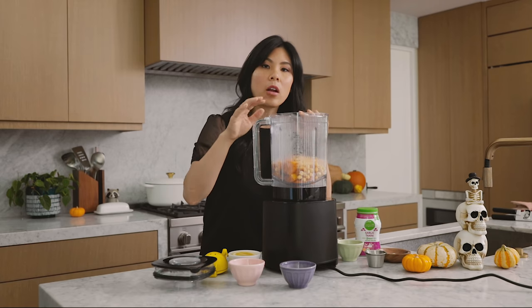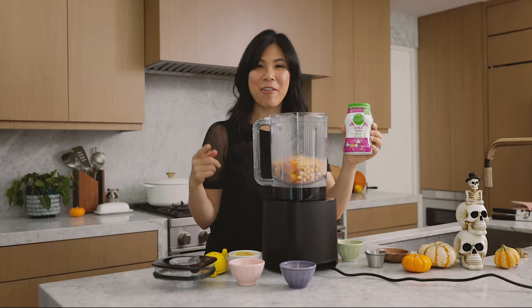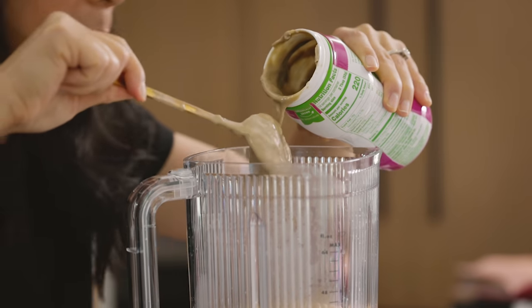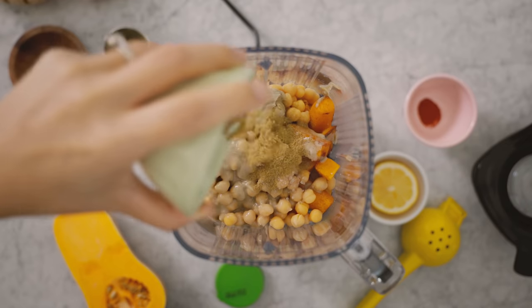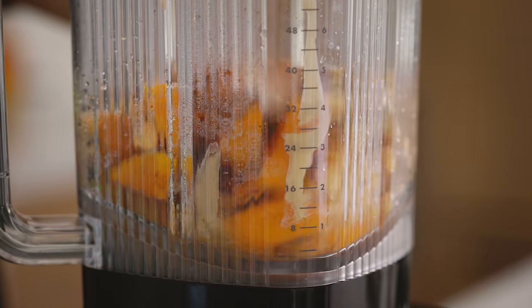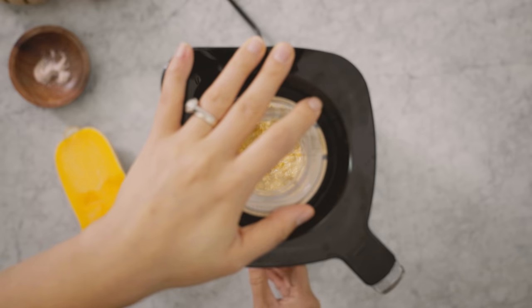Typically you would add garlic in here as well, but I actually found this garlic tahini two-in-one at Ralph's — it's the Simple Truth Organic brand, which is their private label. I'm going to eyeball about a quarter cup in. Then I'm going to add some salt, a little more cumin, smoked paprika, lemon juice, and another drizzle of olive oil. Give it a whirl. If your hummus is a little too thick, just add a tablespoon of water at a time until it's the perfect consistency.